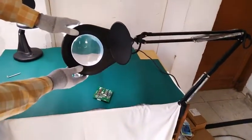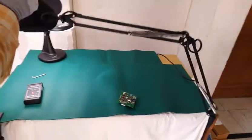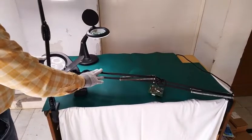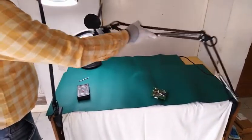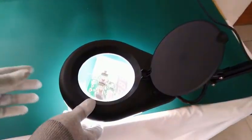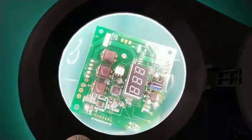Now we will move to the second magnifier. This one has a 5-inch diameter lens. The arm can be maneuvered with the help of spring action, so it is easily maneuverable across the table. The lens size is approximately 5 inches and the magnification is 5x.